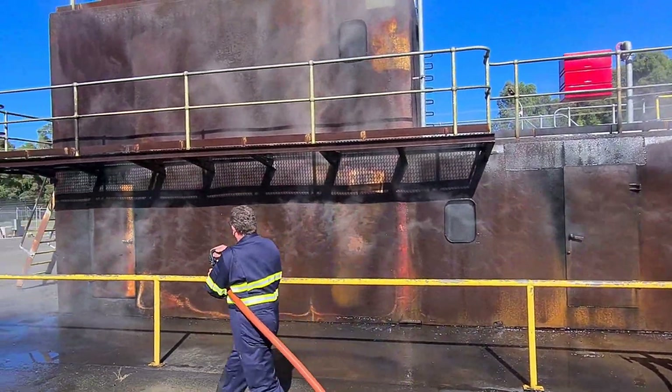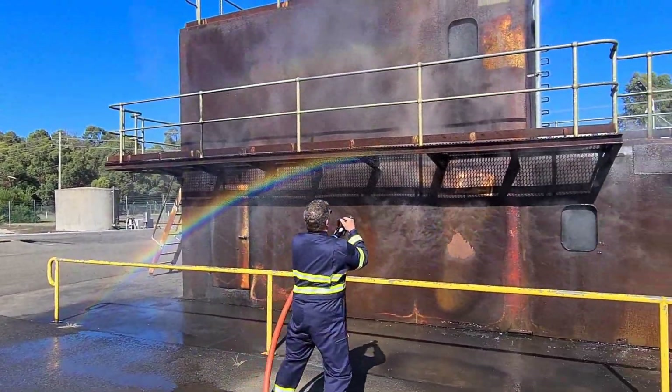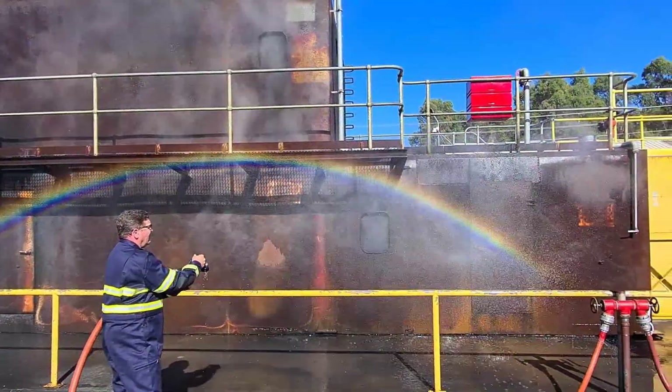We're pulling a lot of energy out of those bulkheads, and really that's the key to offensive boundary cooling. The key to defensive is, of course, plenty of water.